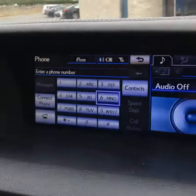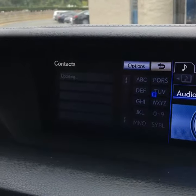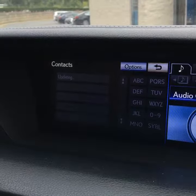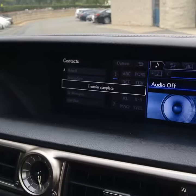And then we slide over to contacts here, and it'll automatically transfer all your contacts for you. So just be a little bit patient with it and let it do its thing, and it'll take care of you. Transfer complete.